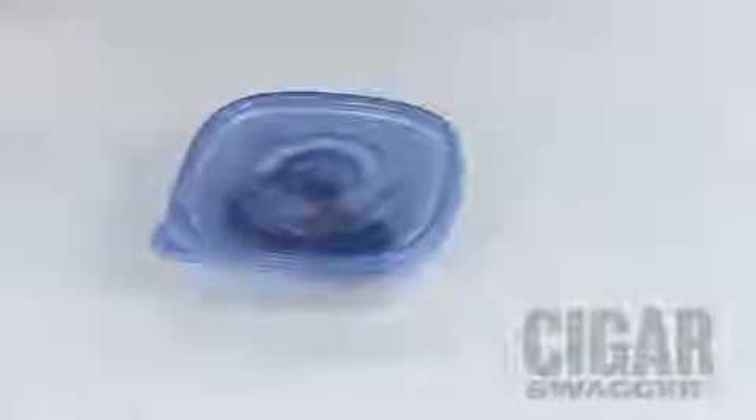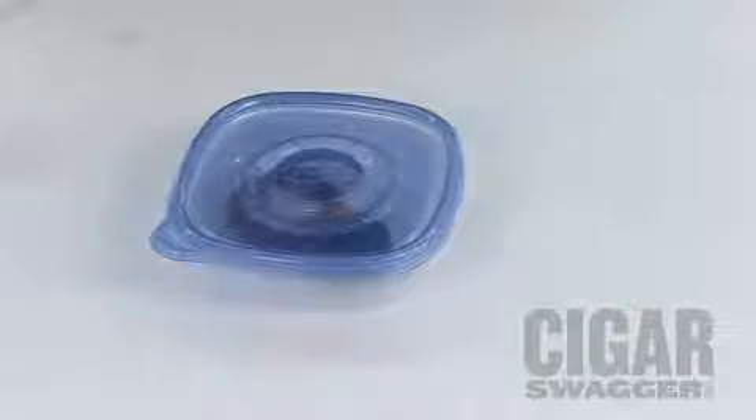Let the hygrometer sit overnight or at least six hours and return to it. When you come back to it, it should read at least 75% humidity.